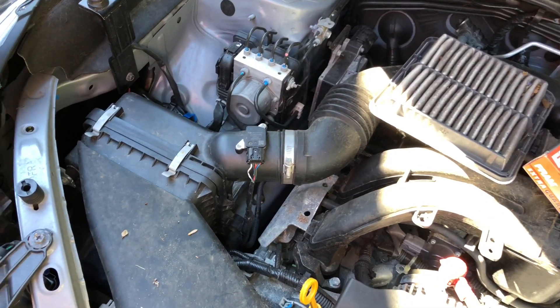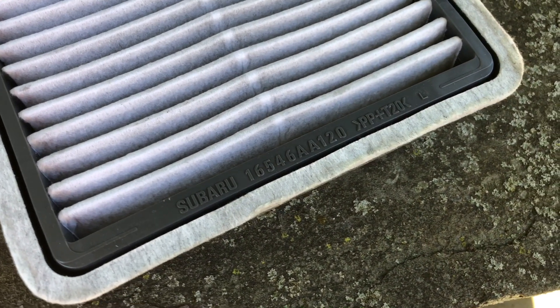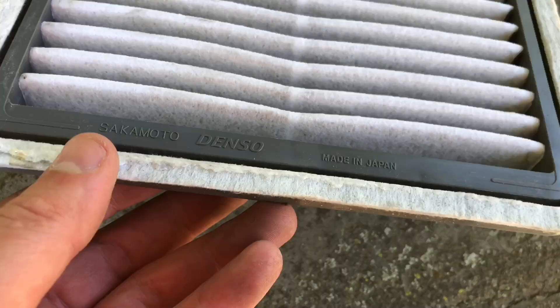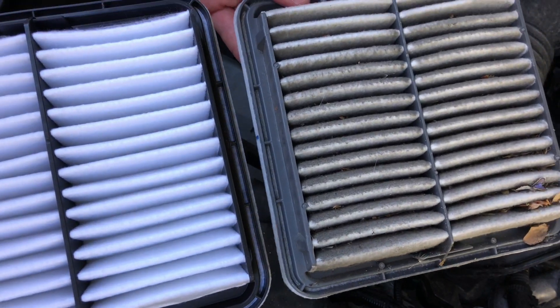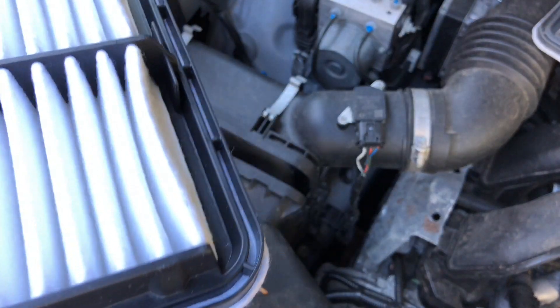Hope this video helps you out. Thanks for watching and be sure to subscribe. And if you're wondering about the Subaru part number for this, it's 16546AA120. Denso was the original manufacturer. New versus old — pretty disgusting, that old one. It had roughly 22,000 miles on it.